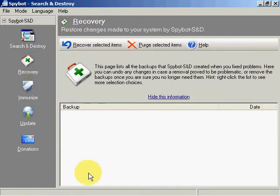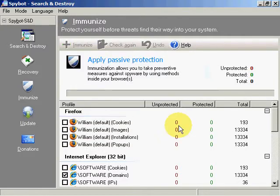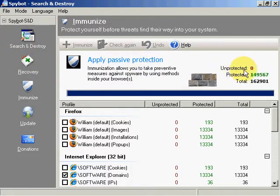After updating, you will click Search and Destroy, which will make a list. If you see something is infected, you then go into Recovery. You select which ones to recover, and then you recover them. Finally, it will show you from previous processes which items are unprotected. If Search and Destroy finds one, it will show as unprotected, and you then select it and immunize it.